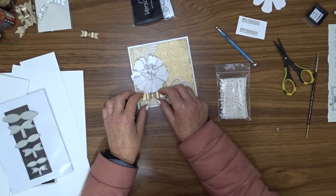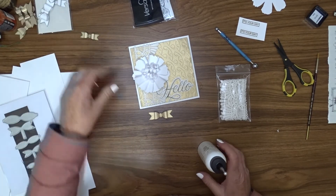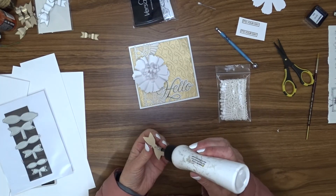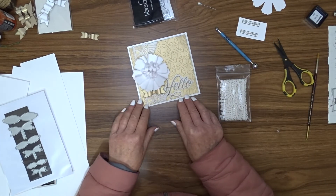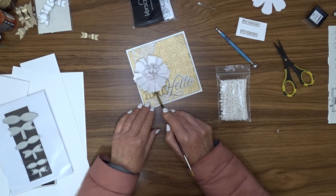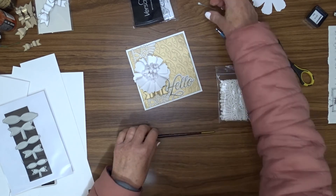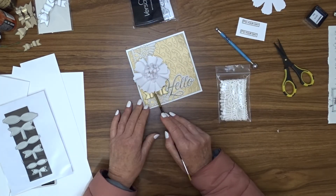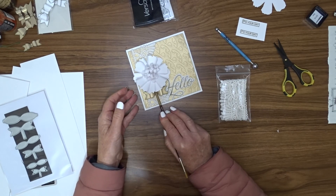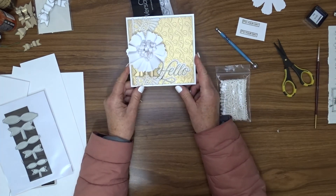I used art glitter glue to attach both the greeting and the flower to the card front. I added a bow made with the bow die — I made quite a few as you can see, and this one is the largest size from the gold cardstock. I tried a white one but the gold was better in my opinion, so I went with the gold. I'm attaching it with a bit of glue, slightly tucked under the flower. So there are my three cards for today and you'll find all the links below.